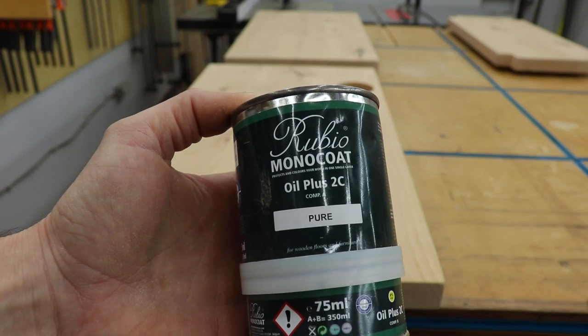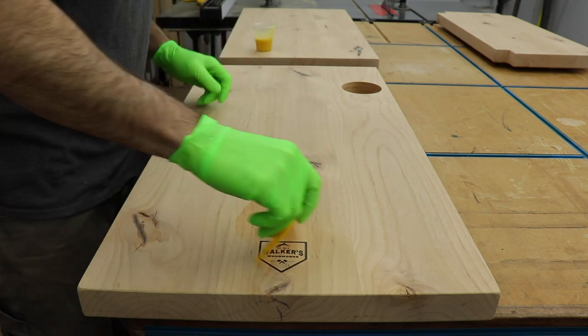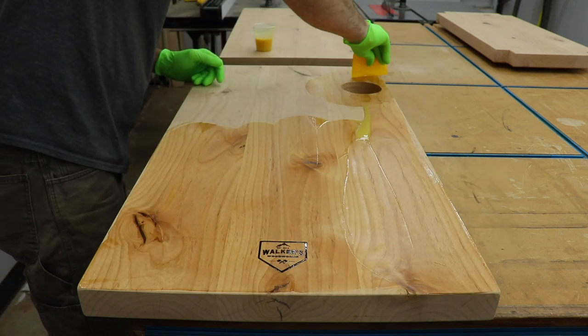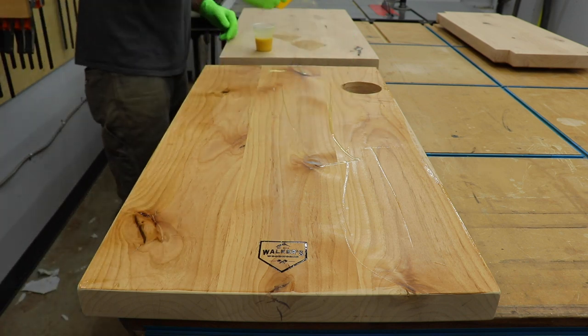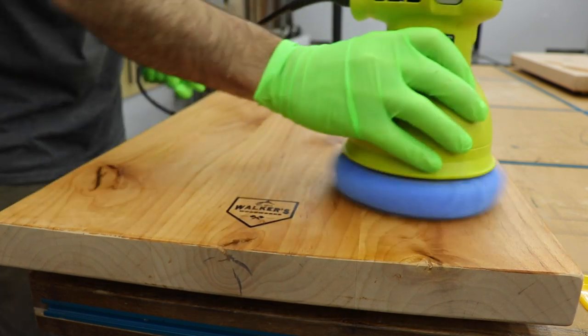I would say I use Rubio Monocoat on 80% of my projects nowadays — it's really easy to apply and looks awesome. The hardening oil and wax blend provides great protection against water and normal wear and tear. You basically just spread it out, buff it in, and you're done. They don't sponsor me or anything; I just really like this product.